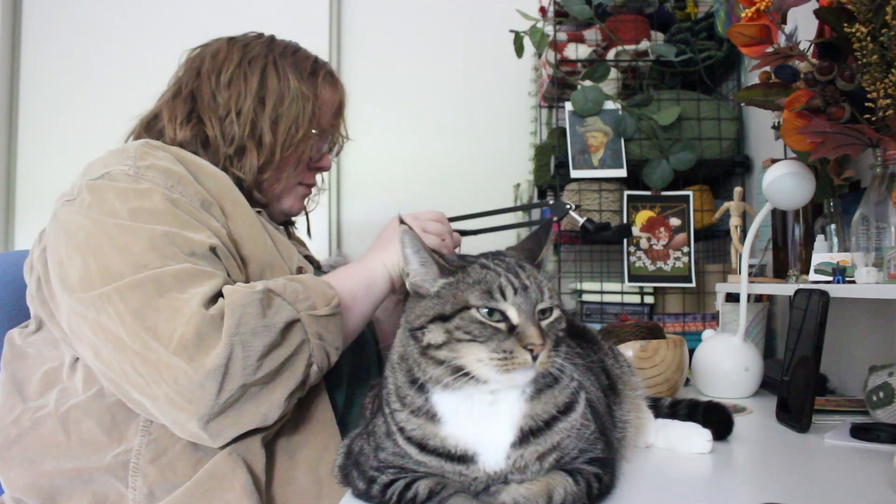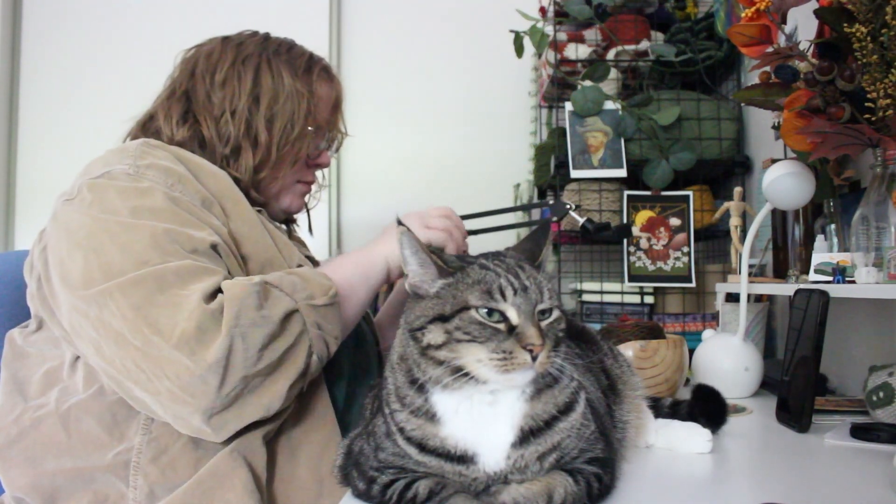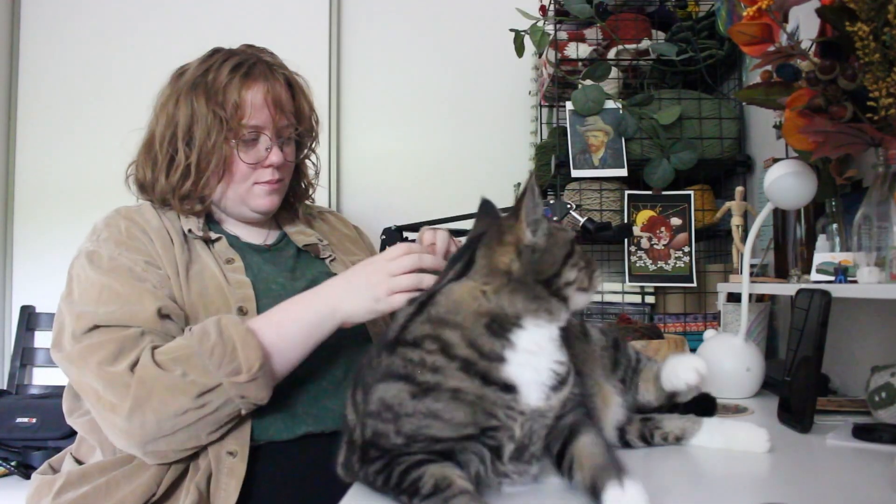My cat joined me again while finishing up the hat. I'm honestly happy she's been so content just resting on my desk while I've worked, because usually she comes up and just wants pets all the time. Eventually she did leave and I was able to finish up the hat.